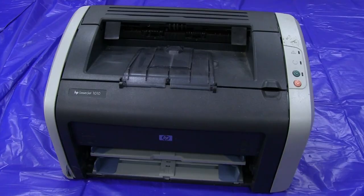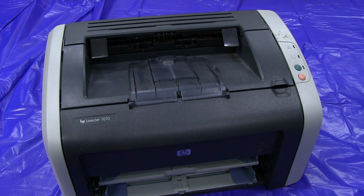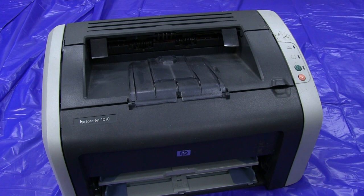Next up, the humble laser printer. This is a HP LaserJet 1010 — I've got a fair few of these as well. Of course, it's a laser printer, so there's obviously going to be a laser in there if you want to play around with some laser stuff. And of course there'll be a whole bunch of motors and rollers and sensors and all sorts of stuff. Very similar to the photocopier teardown — if you haven't seen that, it'll be linked down below. Let's see what's useful inside this one.